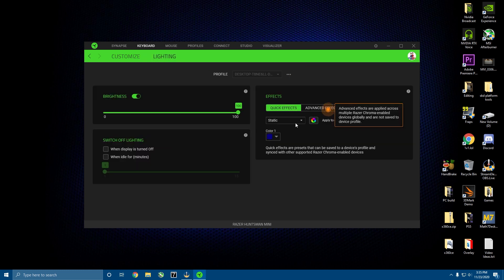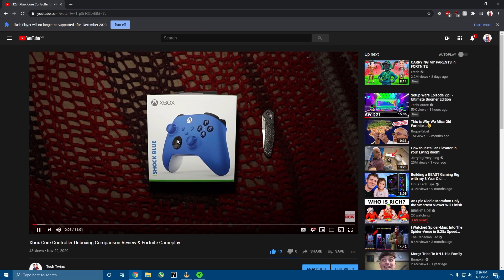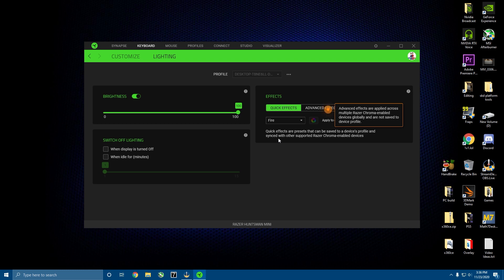Here you can choose which lighting you want. Ambient Awareness — I have no clue what it does exactly, but when you play anything on your computer, your keyboard will light up like an audio meter. Breathing is basically cycling through two colors that you pick, or you can do random color. Fire is basically going to make your keyboard flash red, yellow, and orange.